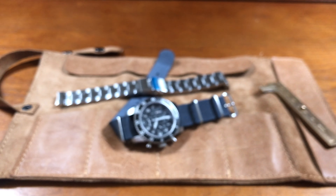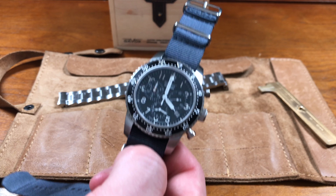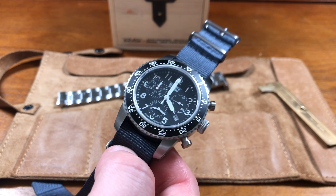Wrist watch, waterproof. So today we are reviewing the Gavix Squadron, a watch that I picked up a little while ago. It certainly lives up to that name.